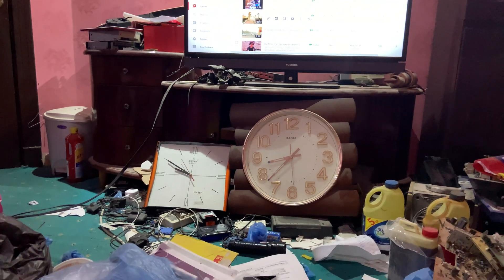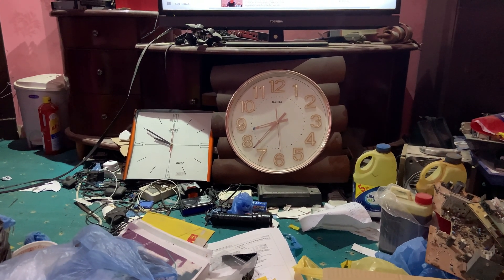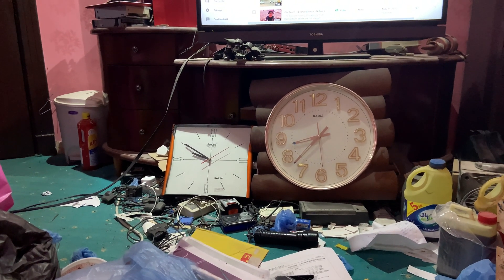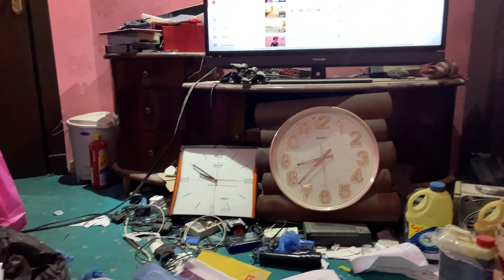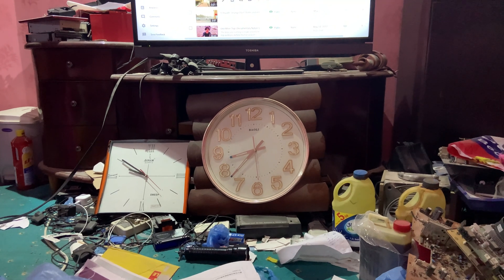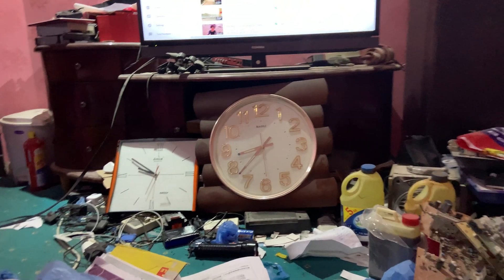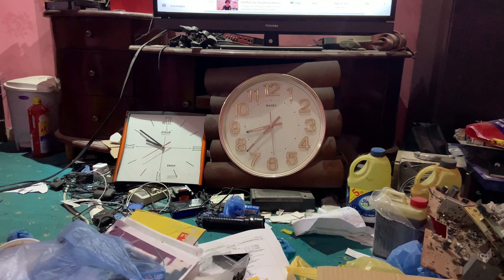We have two wall clocks in front of us. The one to the right is problematic — it consumes the battery in a very short time, like two to three weeks or even less. The one to the left is nice; it takes seven or eight months before you replace the battery. Unfortunately, the one to the right is the one mostly used — it's hung in the corridor and used by the wife to prepare the children in the mornings for school. It's used by everyone, so it's very difficult to replace the battery every week or two.